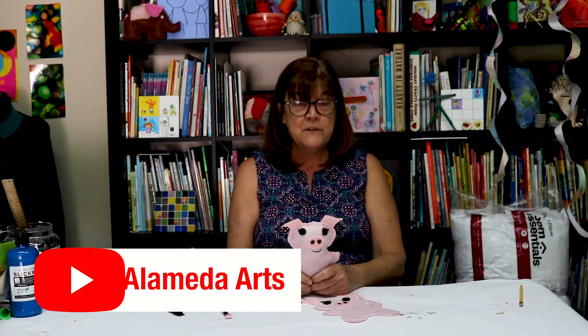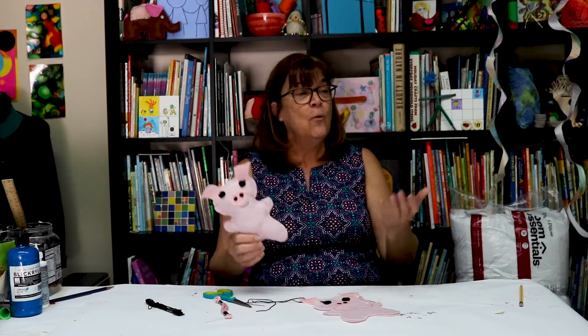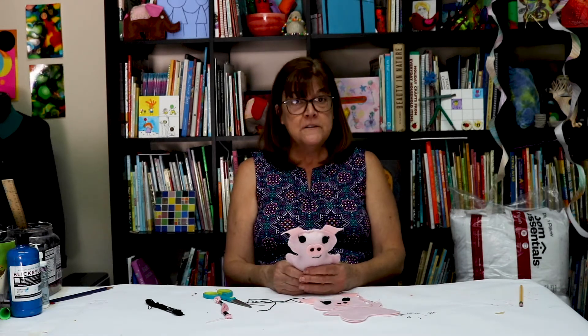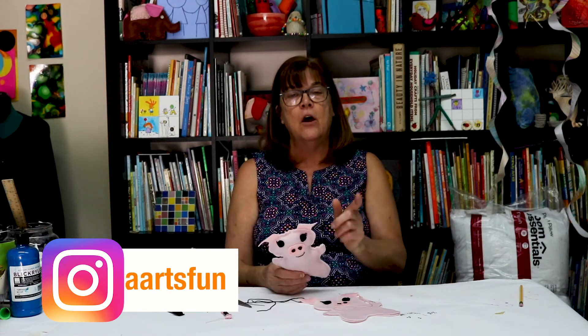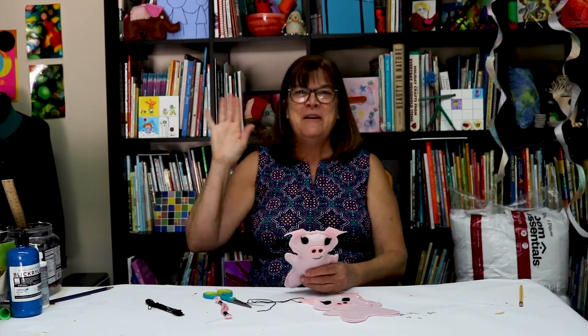If you like this, you could subscribe — that would make Miss Kate and I really happy to know that you are here watching us. You could also follow us on Instagram at Alameda Arts Fun. Thank you for joining today. Bye everyone! Bye friends!